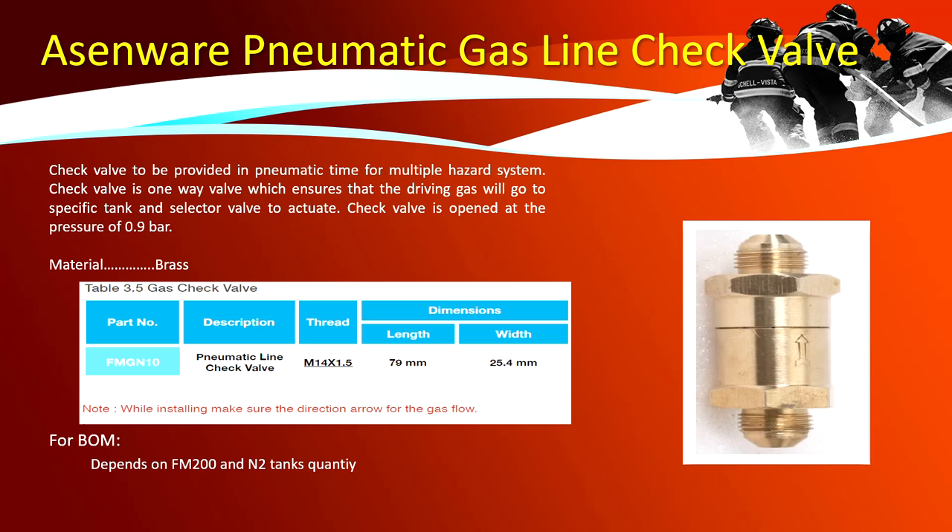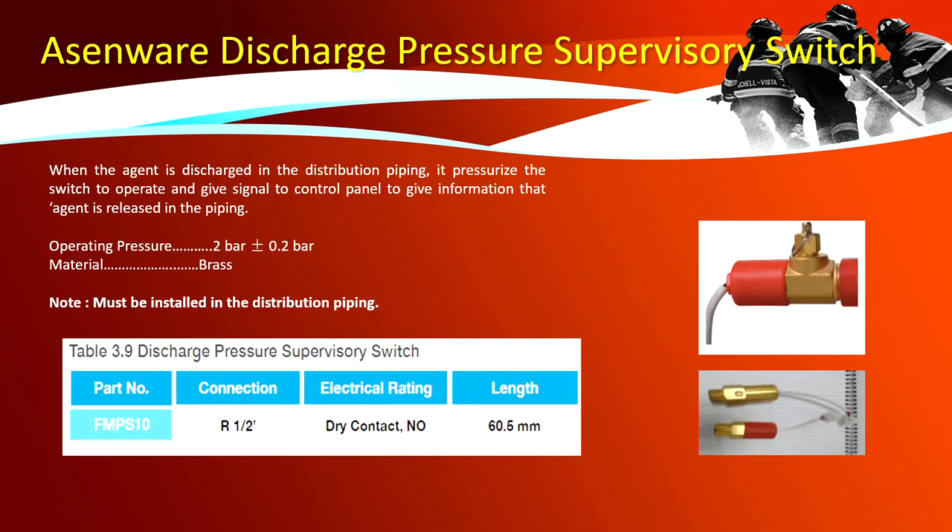Pneumatic gas line check valve: a check valve is provided in the pneumatic line for multiple hazard systems. It is a one-way valve that ensures driving gas goes to a specific tank and selector valve to actuate. The check valve opens at a pressure of 0.9 bar and is made of brass. For BOM, the quantity depends on the number of FM 200 and nitrogen tanks. Discharge pressure supervisory switch: when agent is discharged, pressure in the distribution piping operates the switch to signal the control panel that agent has been released. Operating pressure is 2 bar ± 0.2 bar; material is brass.